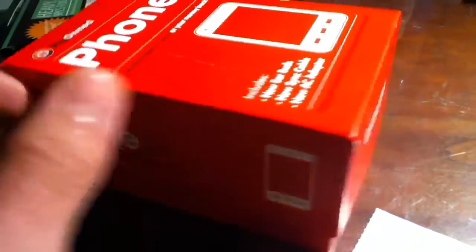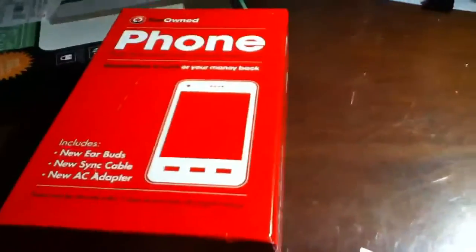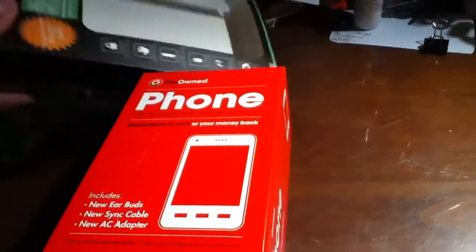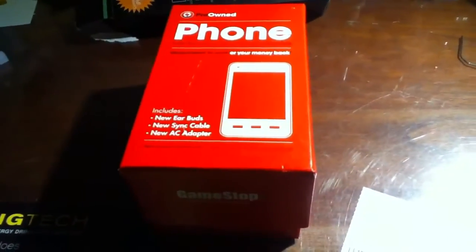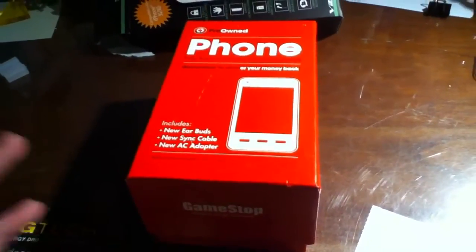It wasn't in that bad of condition. It cost me — it was on sale for like 78 bucks, but they had a 10% off discount so the phone itself was like $71. I got a warranty with it and I also got this case for it as well. I figured just get a case, and I also got the ten dollar one-year warranty.